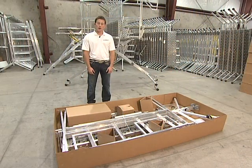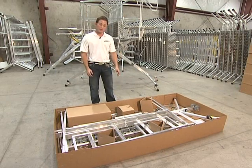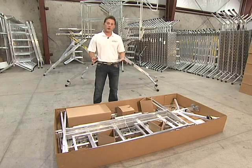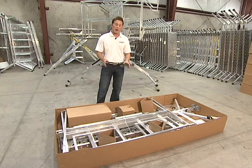Hi, I'm Chris Seaman. I want to first thank the FAA for their continued support of Safe Tech. This is a demonstration video where we're going to walk through how to assemble your X-Deck, and then once we get it assembled we're going to talk about how to use it.